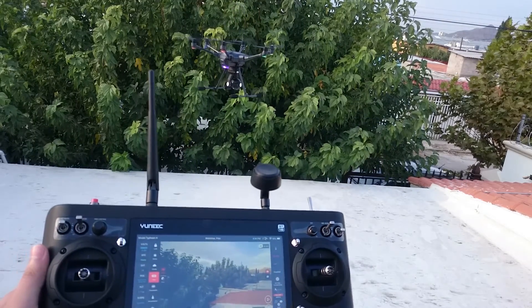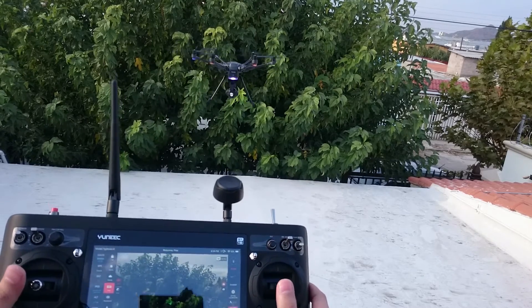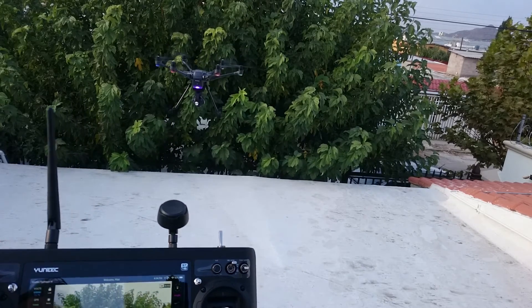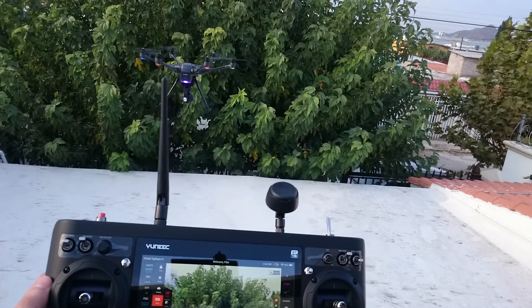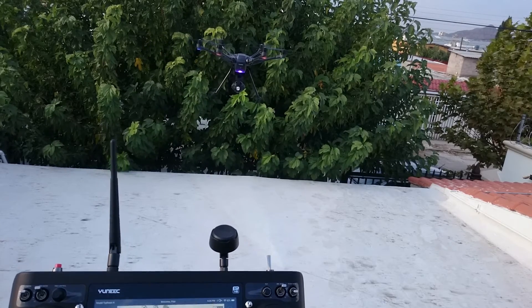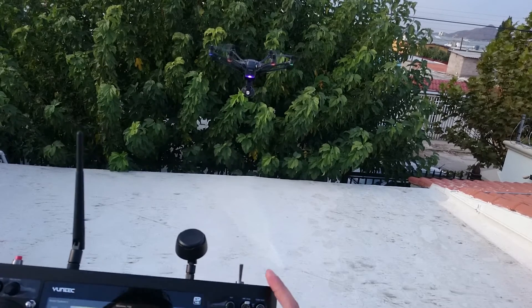It has some issues like every H out there with holding its altitude at low heights, perhaps because of turbulence from the motors — but as you can see, it's not drifting, it's not toilet bowling. It's flying as it's supposed to fly, responding and holding position. Just to close up: remember I didn't use a level surface, it wasn't completely leveled. I did face north when calibrating the compass, and I didn't put my phone away — I was recording with my phone right behind the H during calibrations.